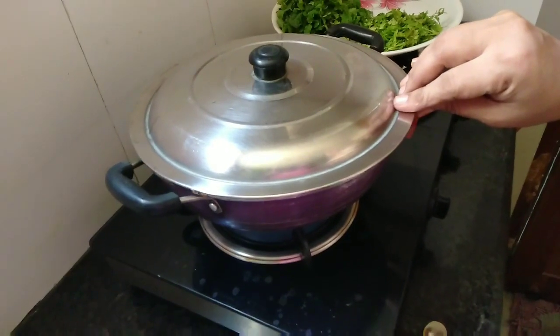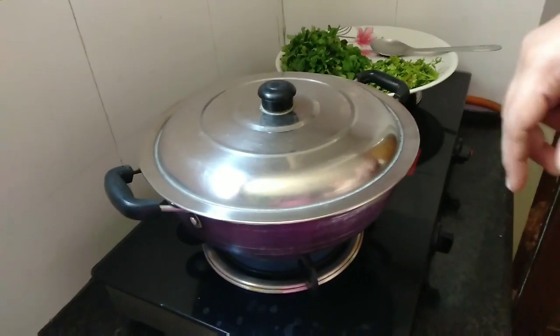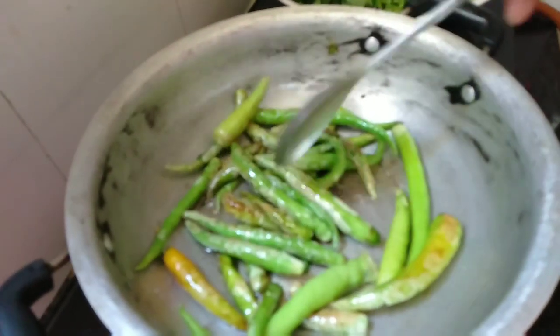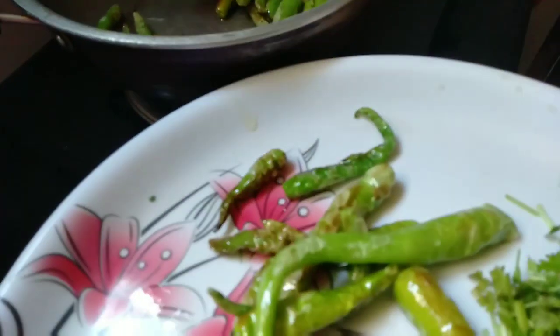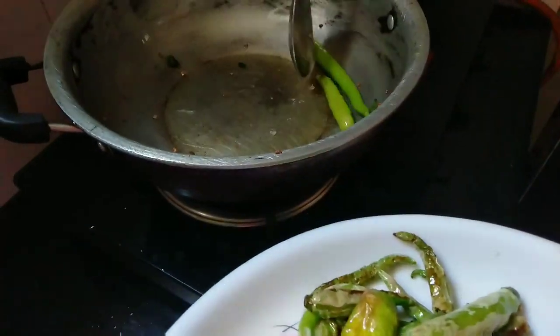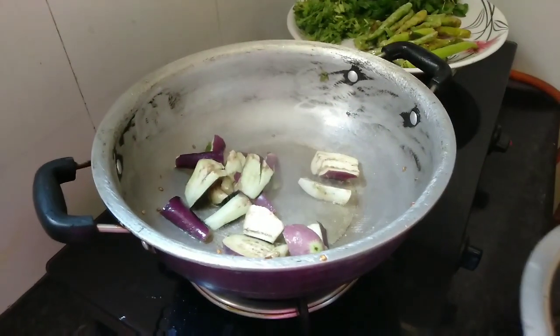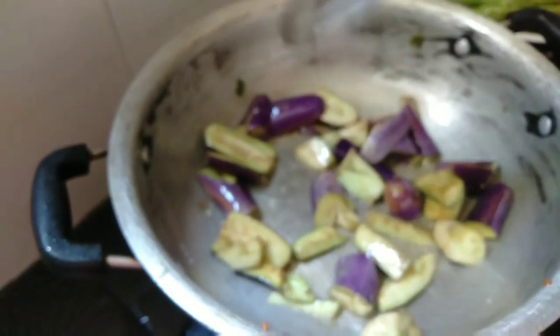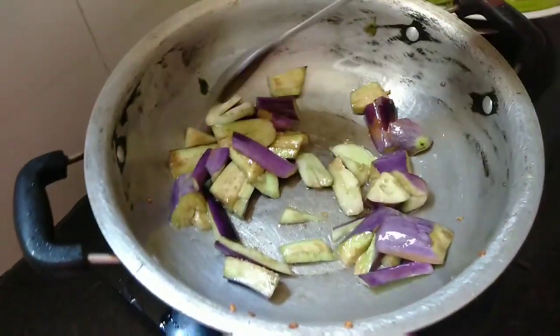Put the pot in a bowl. I will put it in a little bit, then cut it on my plate. Put it on the side of the pan.